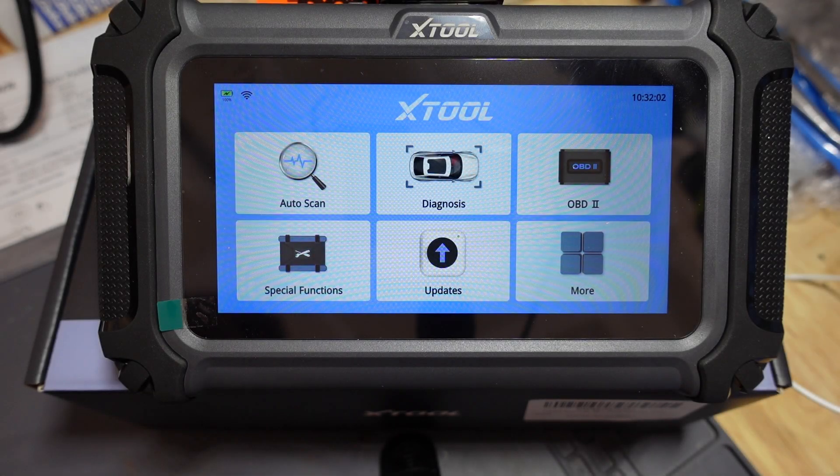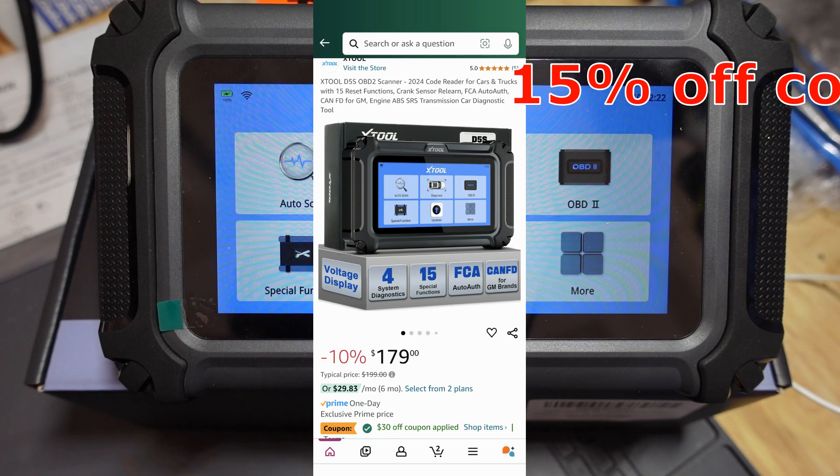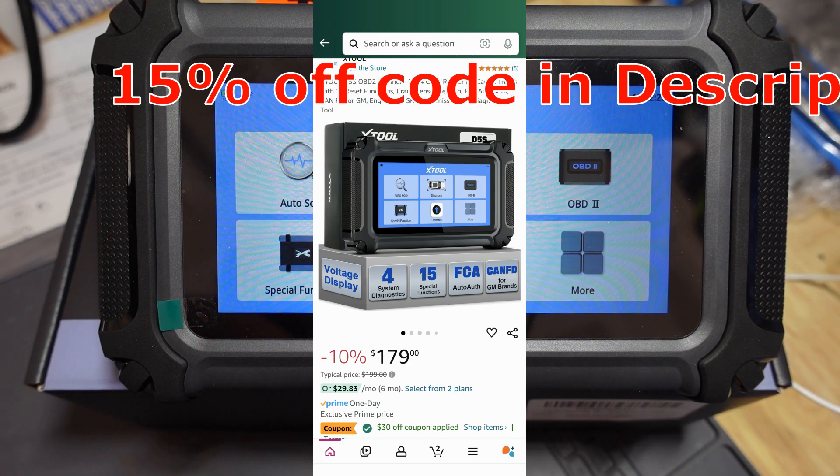So now we're going to go ahead and jump into the usage of the scan tool, walk through the menu really quickly and grab some live data. But before I do that, I want to tell you that if you look in the description of this video or the pinned comment, there is a code that will give you an additional 15% off. This scan tool almost always has a coupon code already on Amazon, and if you use my code, you will get an additional 15% off.